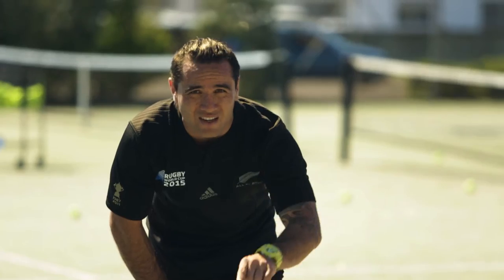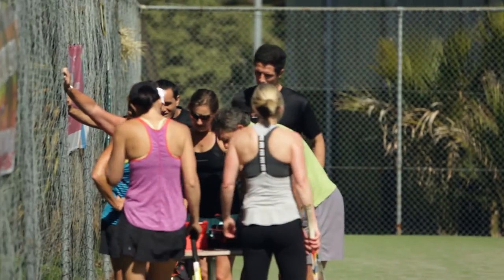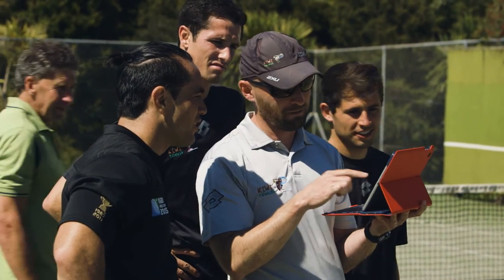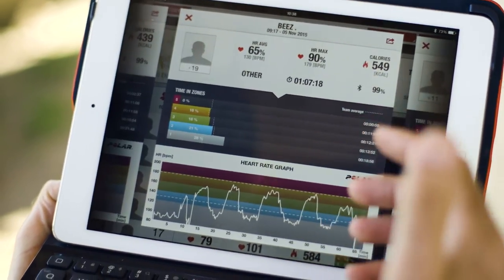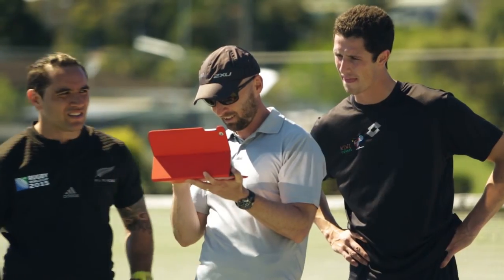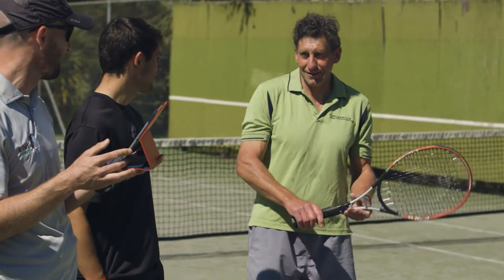My heart rate's starting to come down. At the moment it spiked up to about 190 beats per minute, which is my VO2 max. How many calories? 549. Good, but not the best — 637! Peter, you're a machine, mate! 637 calories — the most calories.